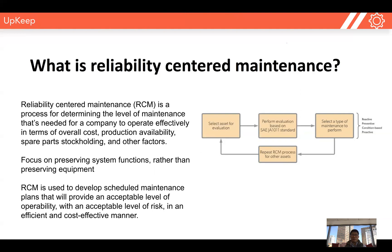That's really what reliability-centered maintenance is all about. It's not just a single type of maintenance — it's a combination of all types of maintenance, but done in a very prescriptive manner.